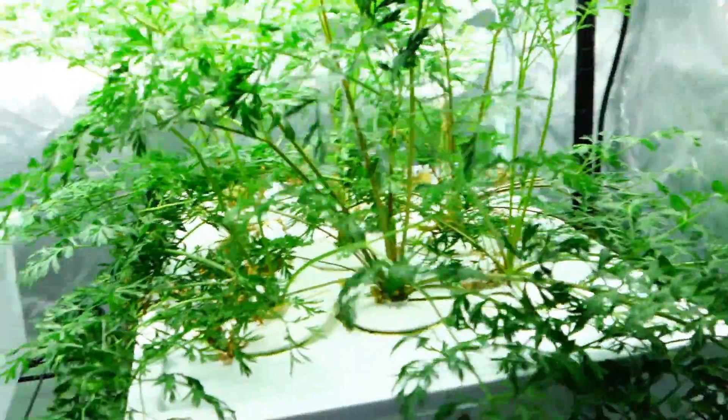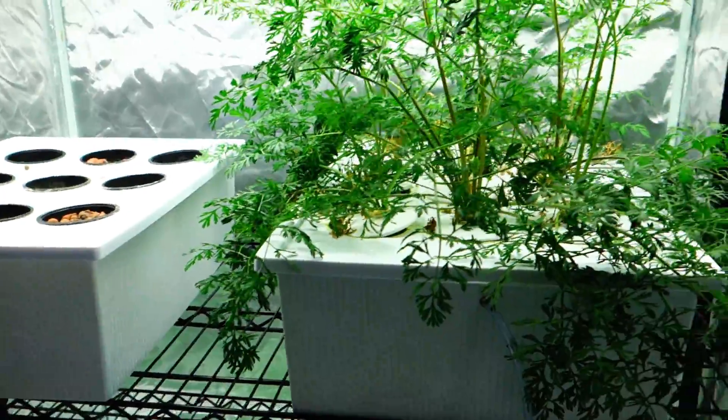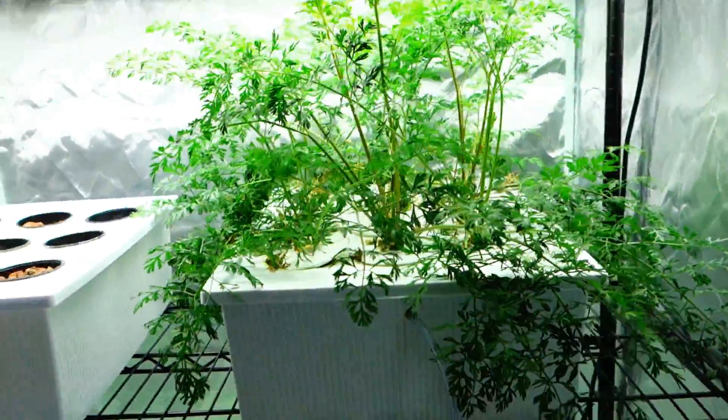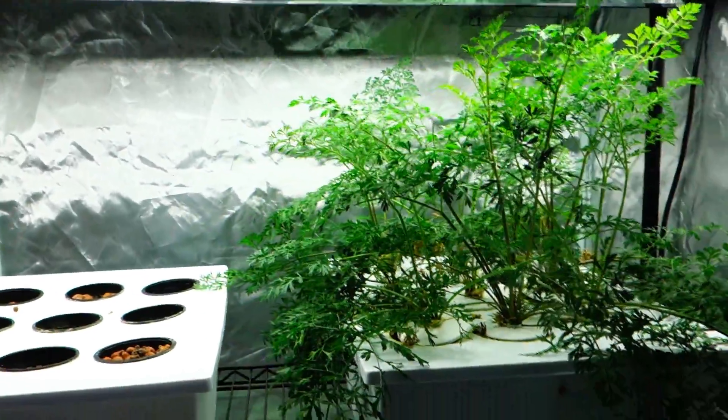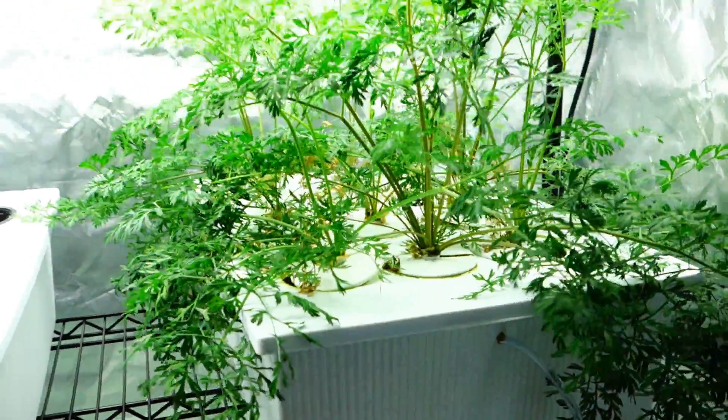What's up guys, it's Mike here with Grow Indoors 365. Thank you all so much for tuning in. Today is another tent update showing you everything that I got. If you're new to the channel, my name is Mike. I'm an indoor gardener. I do hydroponics as well as I grow a little bit in the dirt.